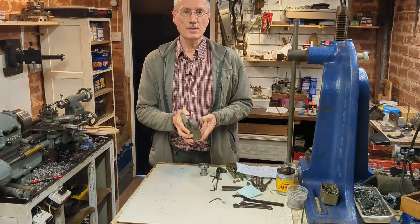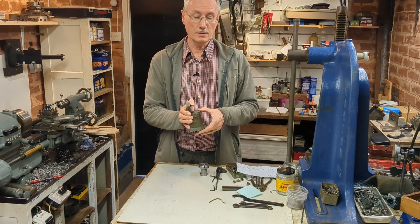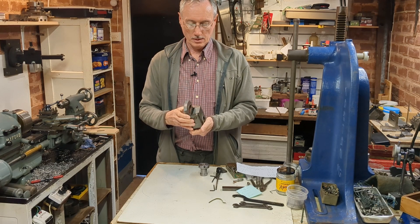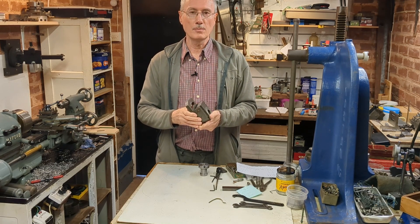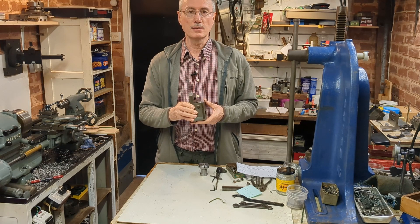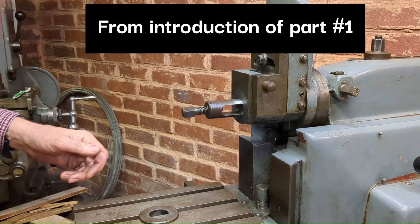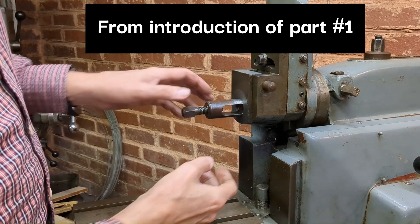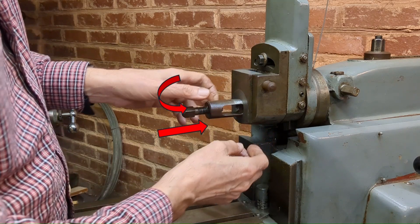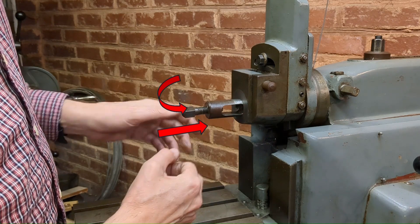I'd like to turn my attention now to the clapper box. In normal operation it functions like that, but we need to hold it closed. A video clip from the previous video illustrates why for this particular application this is necessary. One of the consequences of that will be that I won't be able to rely on the cutting force to keep the clapper box closed.